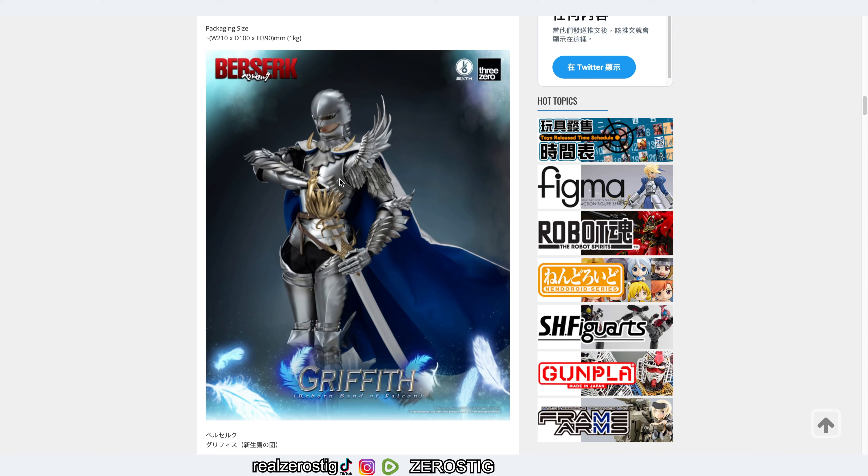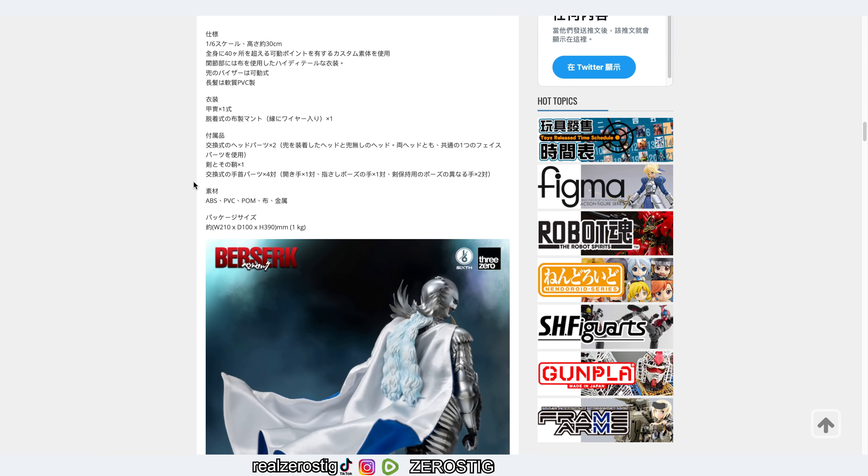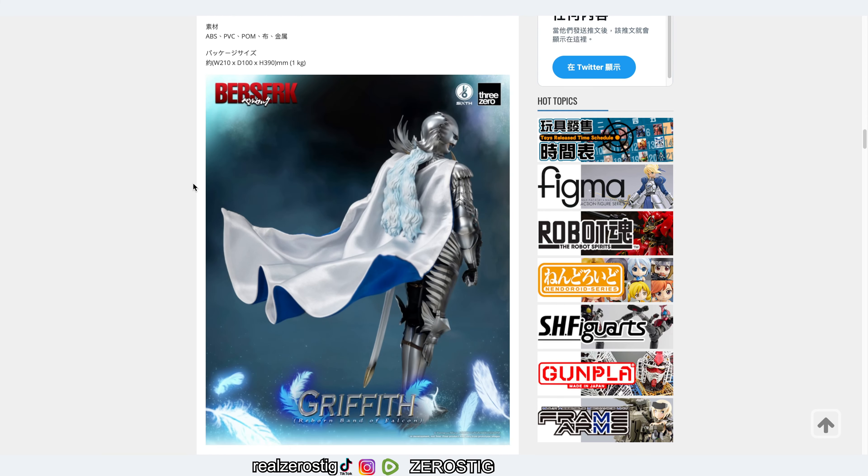The detailing looks amazing. I normally don't collect 12-inch figures, but when they did Guts that was so cool — especially the bloody version, it was so bad I wasn't able to get it. Guts was around $130, so obviously Griffith is more expensive because of the metal components and all that.